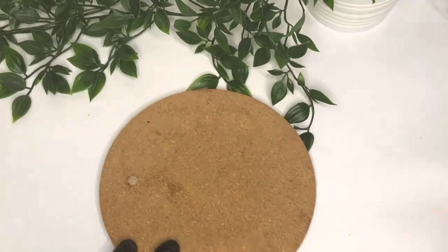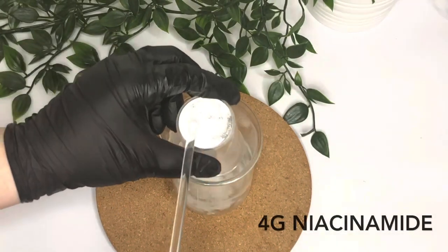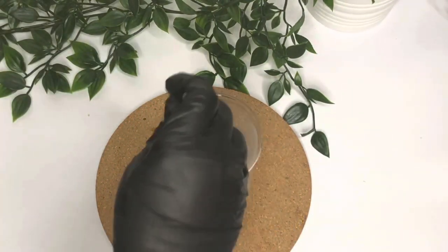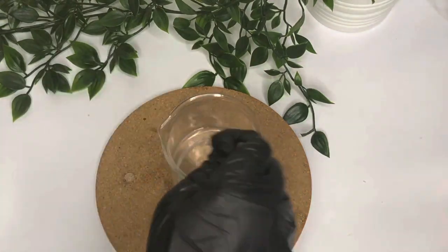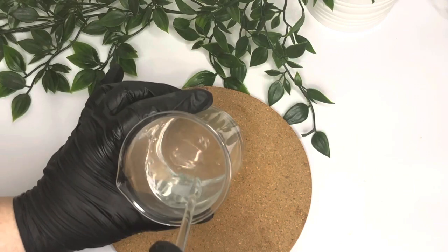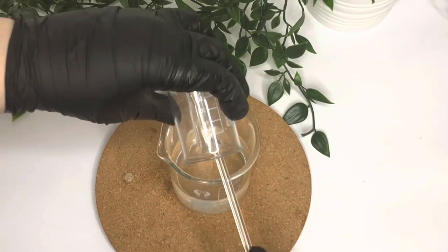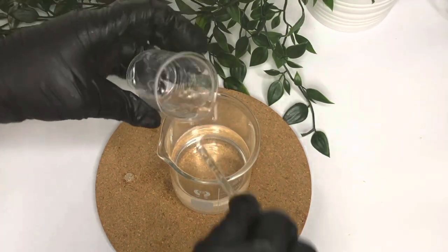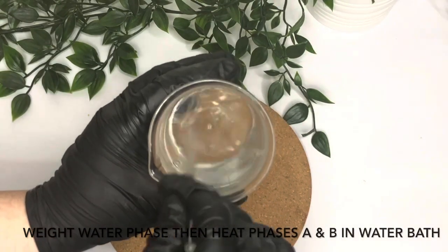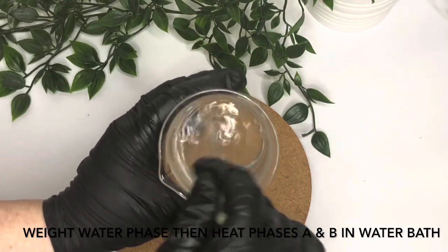Now we'll do our water phase. We're adding 124 grams of distilled water, and to that we're adding 4 grams of niacinamide. The niacinamide helps improve the general appearance of the skin including fine lines and skin tone, and it also helps pores appear less enlarged. It's really easily water soluble, so we're putting it straight in the water and stirring until the water goes clear again. Then we can add our humectant — I'm using vegetable glycerin, though you could use propanediol 1,3 if you prefer. Stir everything together, then weigh your water phase including the beaker and note it down, because we're going to put both phases in a water bath to heat gently until the BTMS-50 and cetyl alcohol have melted.